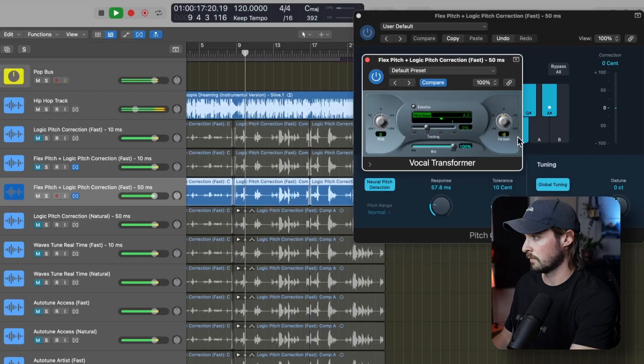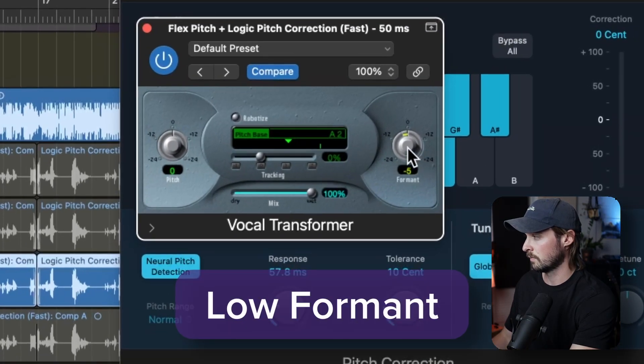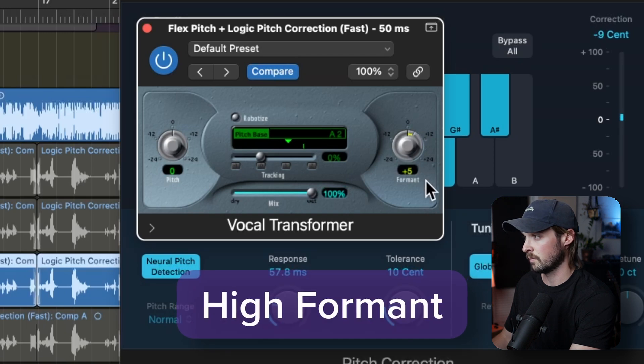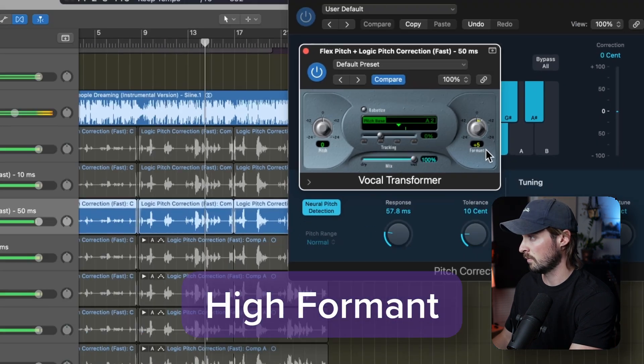The last plug-in you can use in Logic is the Vocal Transformer. I use this plug-in for one thing and one thing only: changing the formant of a voice. Formants won't change the pitch of a vocal, but it will make it sound more monstrous or more squeaky. I use these a lot, and Logic's stock plug-in is one of my go-tos. I'll be rating the formant capabilities of these pitch correction plug-ins in a special category on my website. It's not a deal breaker to not have good formant shifting, but for me it's nice to have.